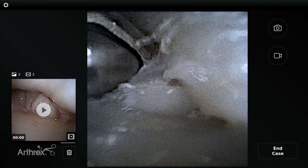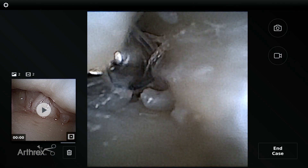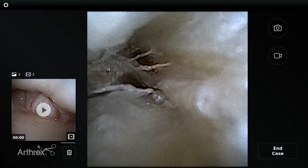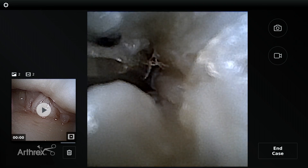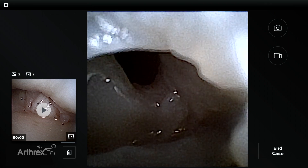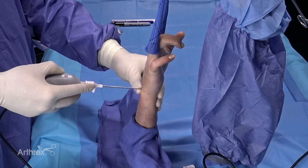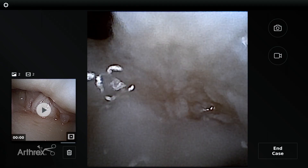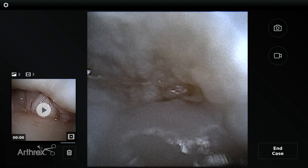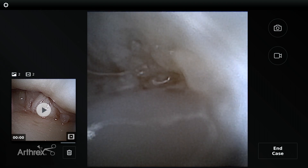Now in the DRUJ arthroscopy, we've taken the small joint shaver — the 1.9 — and you can see we're above the ulnar head, cleaning out some space underneath the TFCC. We want to see the foveal insertion to ensure it is stable. It's a tight space, but the nanoscope allows us to see in these tight spaces. We've now done our DRUJ arthroscopic synovectomy underneath the TFCC coming from radial. You can see the foveal insertion of the TFCC is intact, and you can see how the ulnar curtain essentially inserts into the fovea.